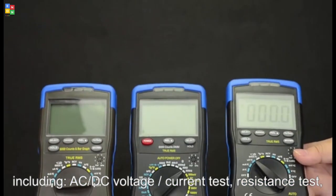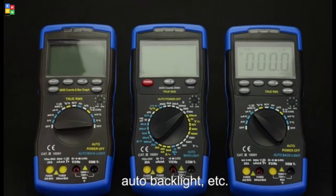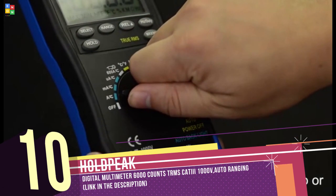The main functions include AC/DC voltage, current test, resistance test, automatic range, and mechanical block system.